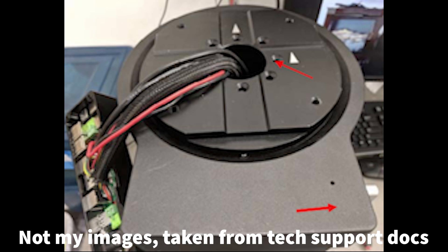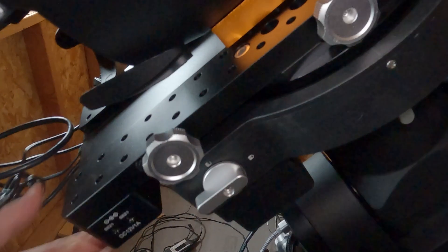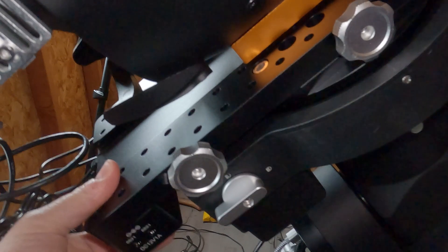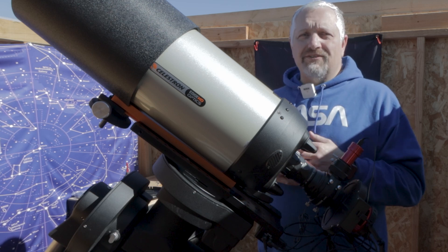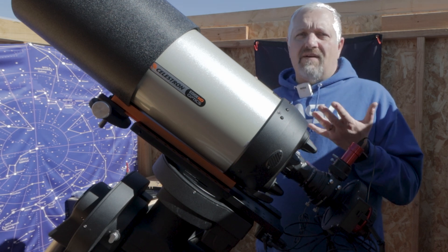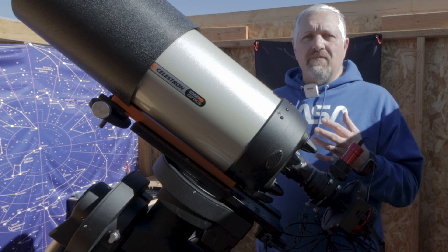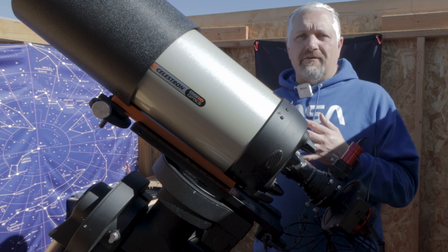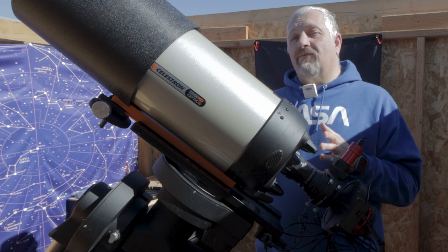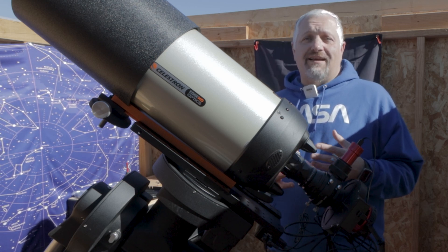I wish I had a smoking gun for exactly what the problem was, because I don't. I don't know enough about these mounts yet, but removing the switch and putting it back — basically just reseating everything — fixed my issue. I put the mount back together, started guiding that night, and now my dec axis is solid. The tech support at Ioptron is fantastic to work with. They're grabbing a bunch of my logs and are going to do some testing to see if they can get the mount to lock up like I did. They're pretty sure it's a software issue, so I'll keep you updated when I hear something.